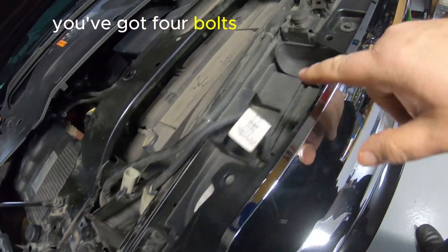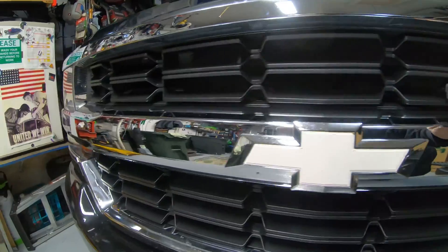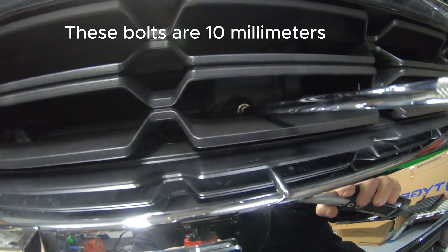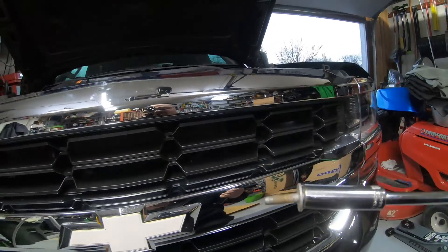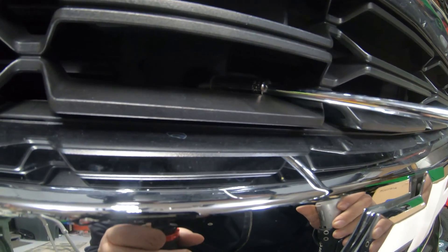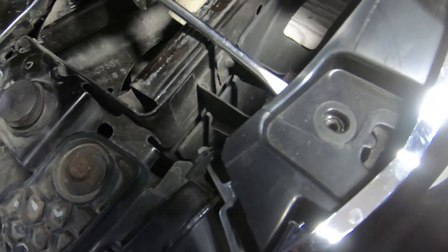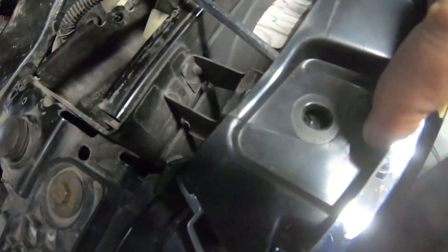To get the grill off these trucks, you've got four bolts across the top and two bolts down here — you need an extension for those. That's a total of six bolts, and the rest is held on by clips. These bolts are 10 millimeters. Go ahead and take the ones out down here on the front first, then the four across the top. Once you get those out, it helps to take a couple flat screwdrivers and slide them back under here to get the clip out from underneath that metal piece.